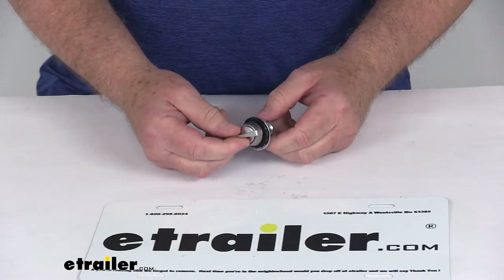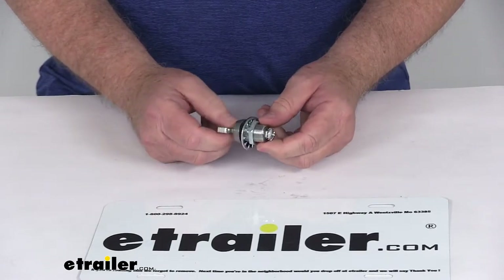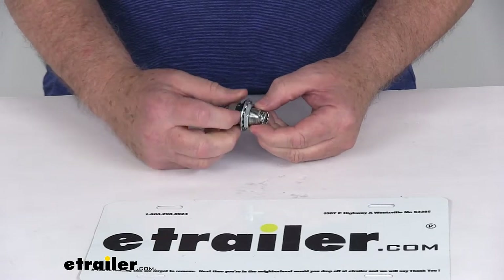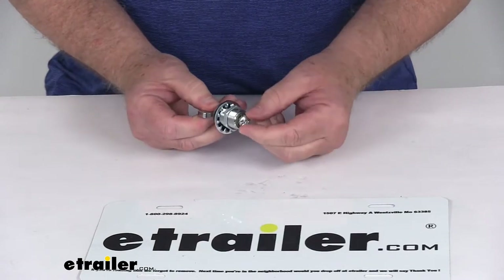This is a rust-proof stainless steel construction. It does include a 7/8 inch long cylinder with all the installation hardware you need — the rubber seal, the serrated washer, and the large nut to tighten it down.